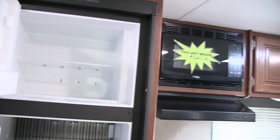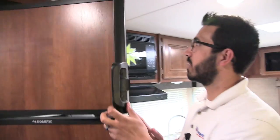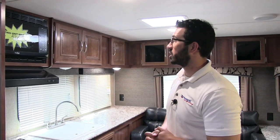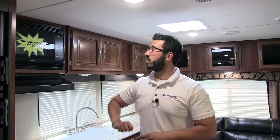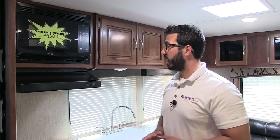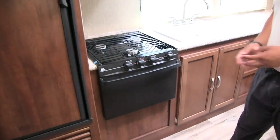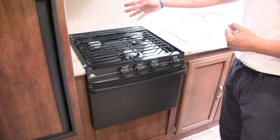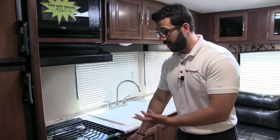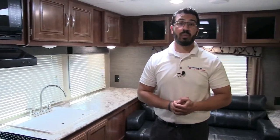Over here is your fridge-freezer combo — nice and big, with a cutout for taller items like a half gallon of orange juice. This unit runs off both propane and electric and has automatic switchover. There's a microwave right here — the unit weighs 4,860 pounds, under that 5,000-pound mark. You have a hood with a light and fan, and directly underneath is the Atwood cooktop with three burners. Underneath that it also comes with an oven in case you'd like to do some baking.